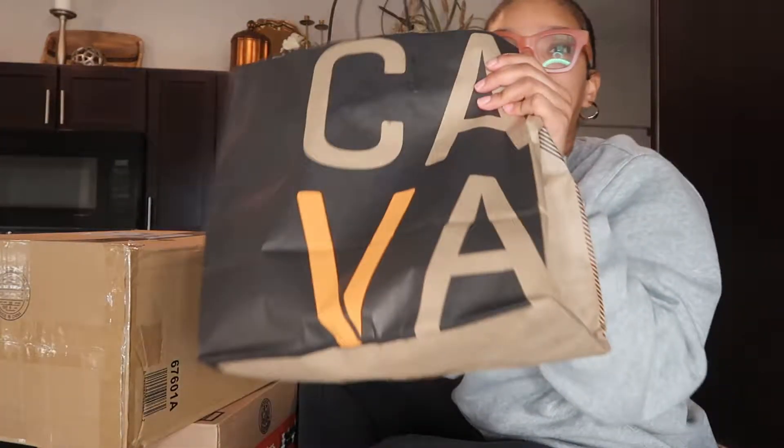I went to go get something to eat and I got my favorite, which is Kava. If y'all haven't been to Kava yet, y'all need to go. This may not look the best on camera but Kava is so good — it's like a Mediterranean type of restaurant, it's really good.